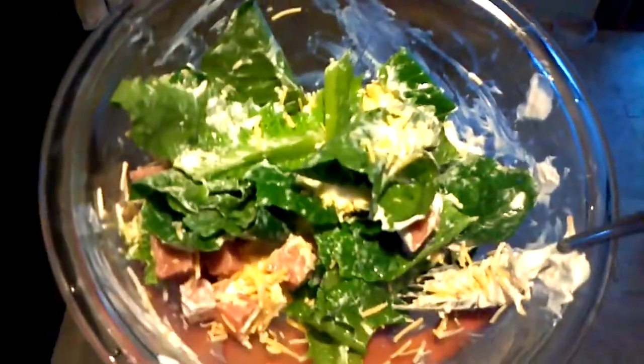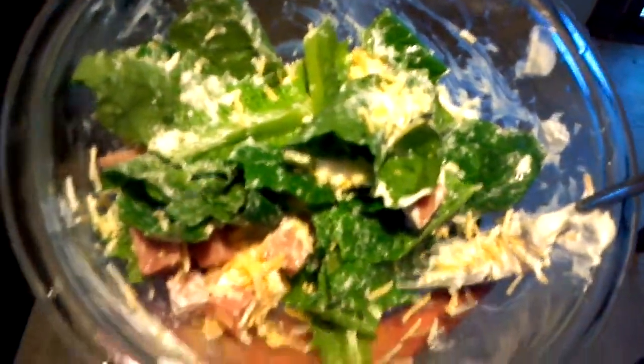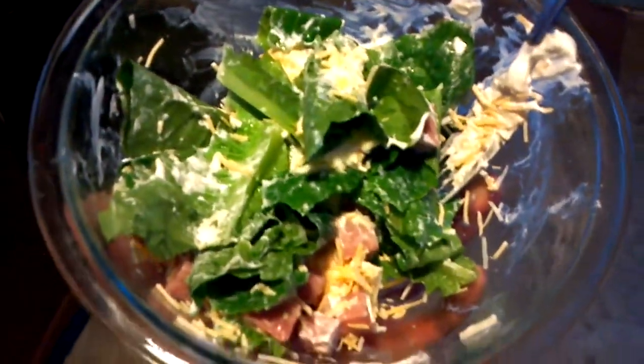Thanks for watching guys. Here it is all washed up, sliced up, topped with lettuce salad dressing, ham, and a little bit of sour cream. Aquaponics — cheap and delicious.